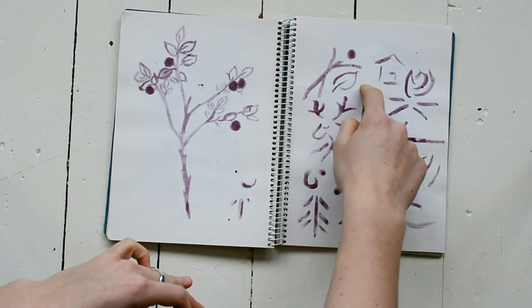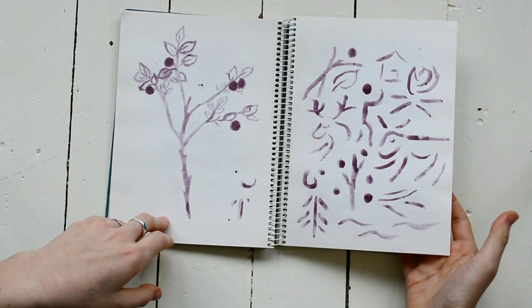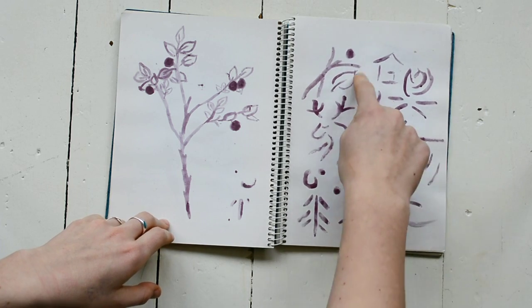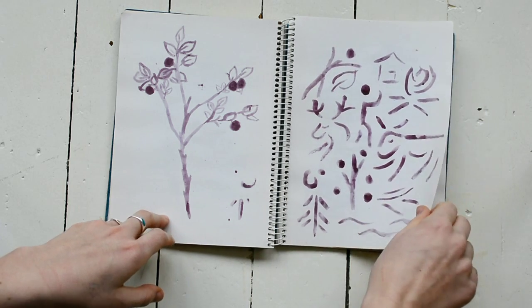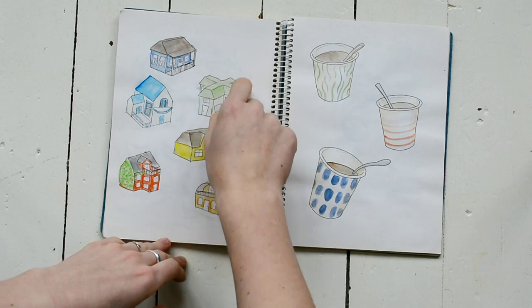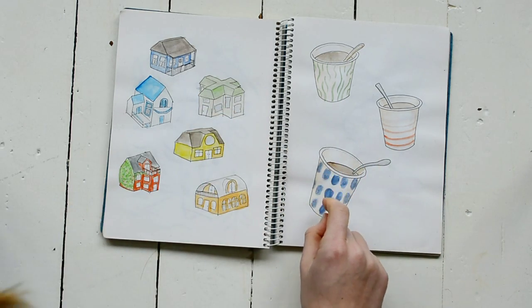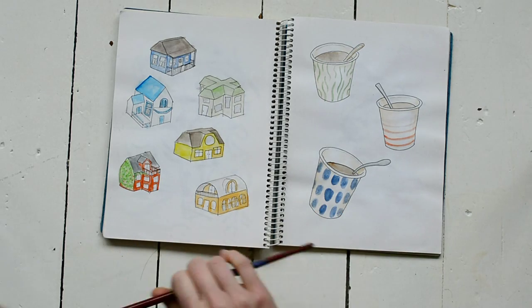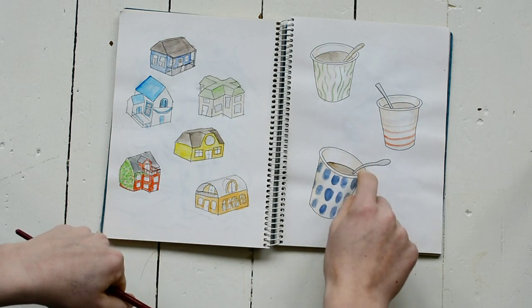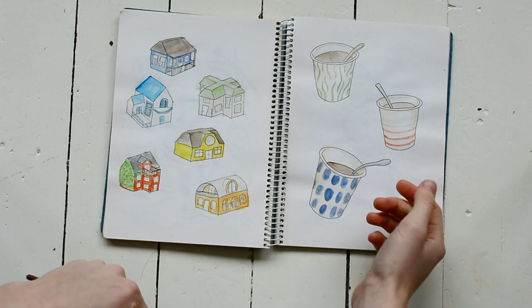These are some cave drawing-inspired things, because there was a cave with a drawing that we visited — it was just this one figure and it was really hard to find, but it was really old, so it's kind of cool. And these are some cute houses, because the houses in Finland are really cute. Then on my flight back to the Netherlands I got this cup with a Marimekko print on it, and I thought it was cool so I painted it, then made two other designs.